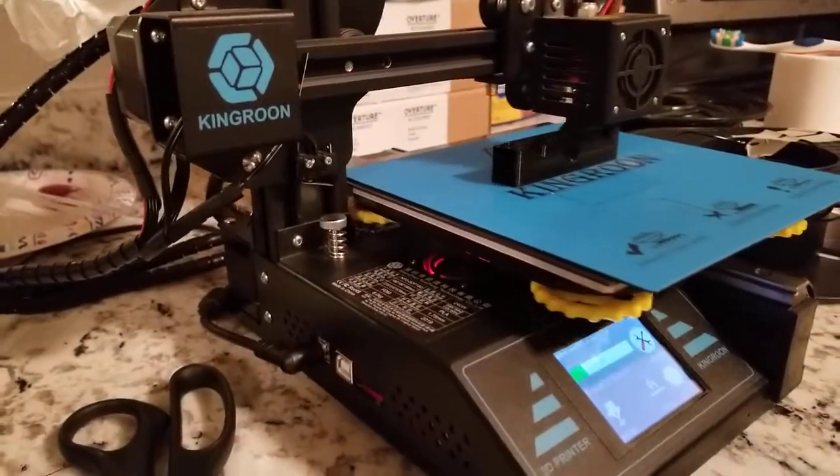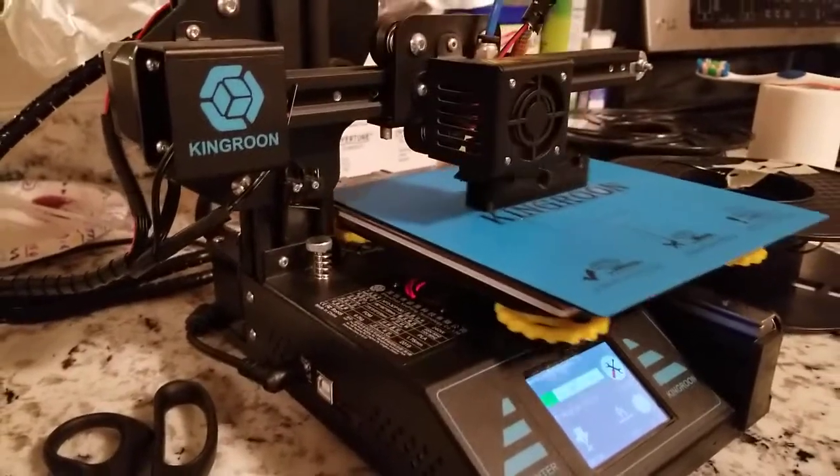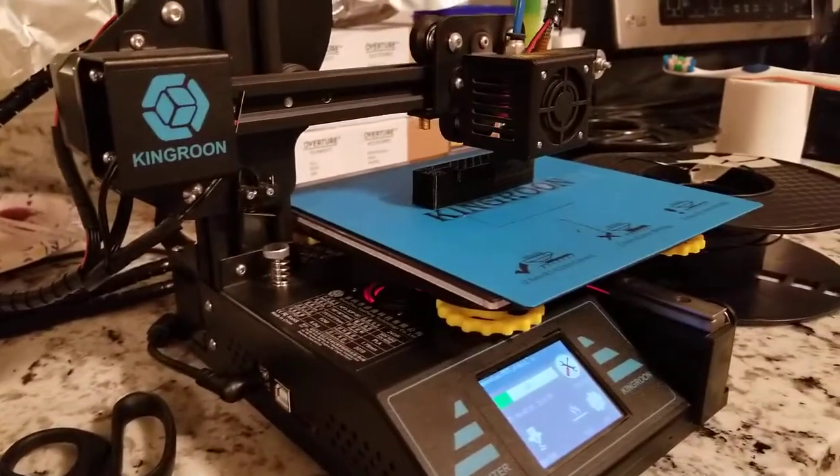That's the King Rune and it is doing pretty well. It's actually printing battery holders for rigid batteries. The other ones are printing DeWalt. So yeah, this one is doing amazing.